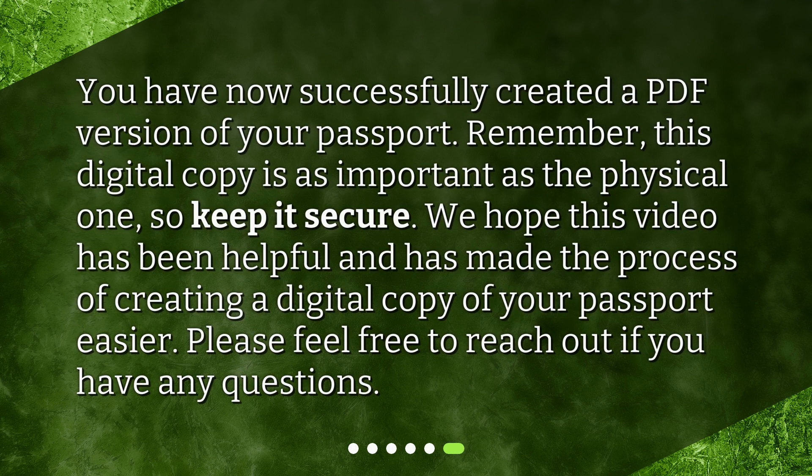You have now successfully created a PDF version of your passport. Remember, this digital copy is as important as the physical one, so keep it secure. We hope this video has been helpful and has made the process of creating a digital copy of your passport easier. Please feel free to reach out if you have any questions.